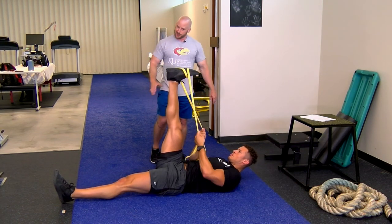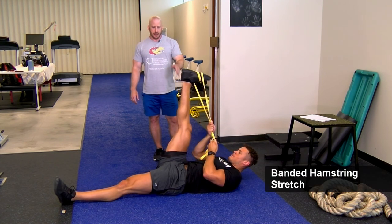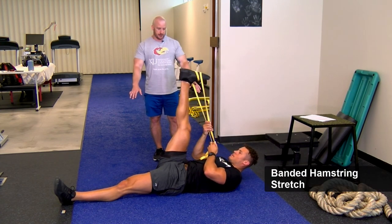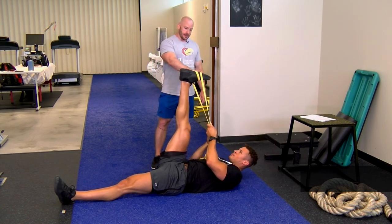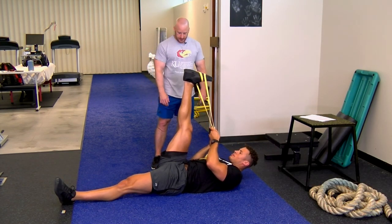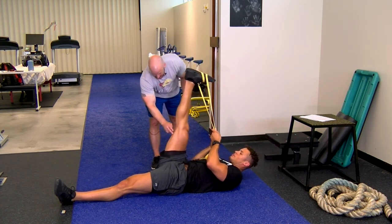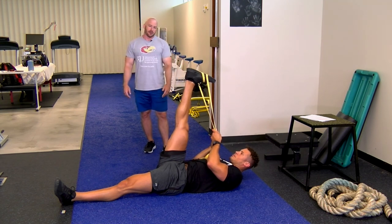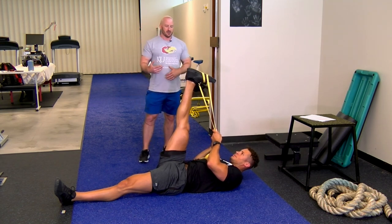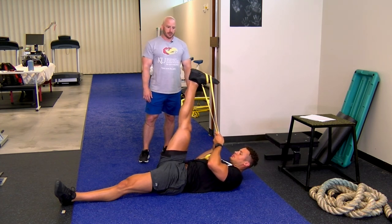Last stretch: the banded hamstring stretch. Lying supine, pulling down on the foot to create tension, keeping the knee extended, stretching those hamstring muscles. Hold for about 30 seconds and do two to four sets. This is another important part of your hamstring injury prevention program.